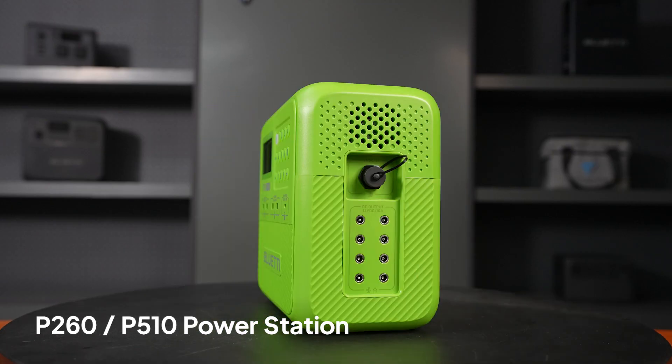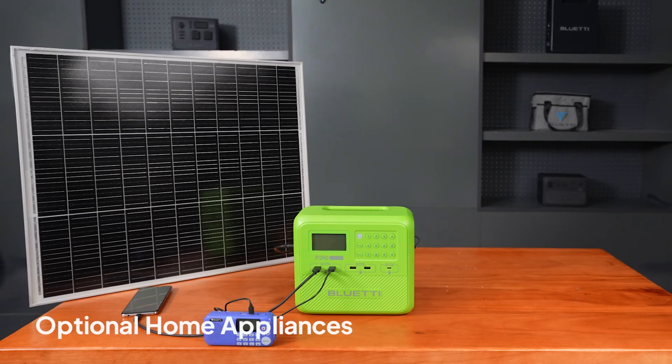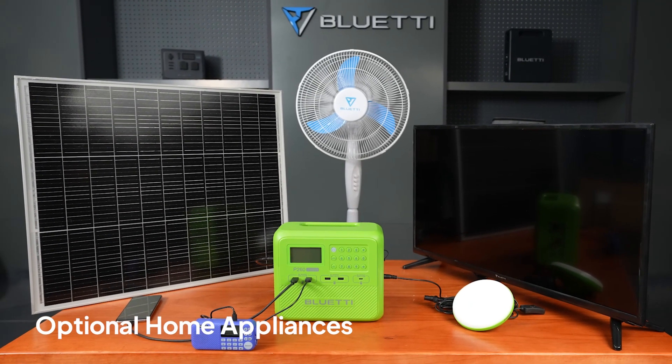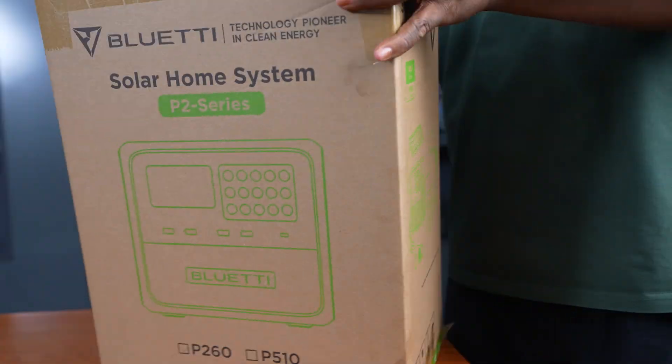Each one combines a plug-and-play portable power station, solar panels, and optional home appliances. Basically, you're turning free sunlight into steady, reliable energy. Just pick the capacity that fits your needs.